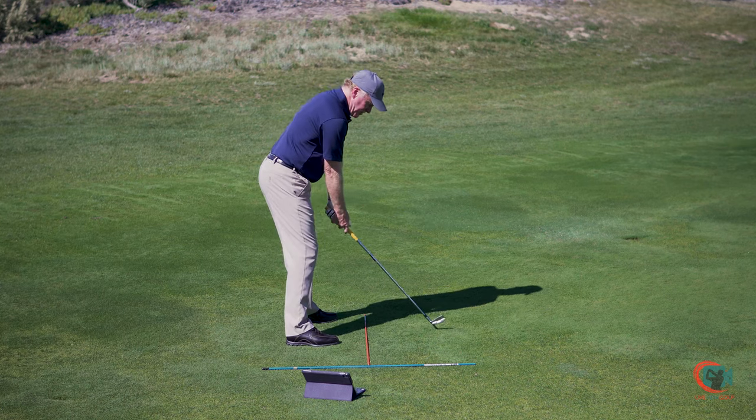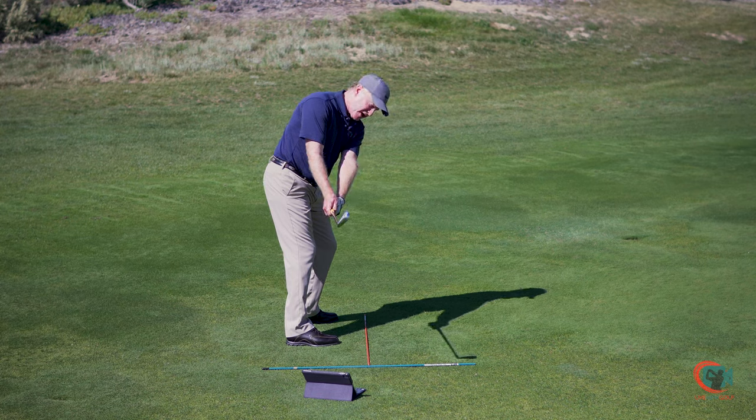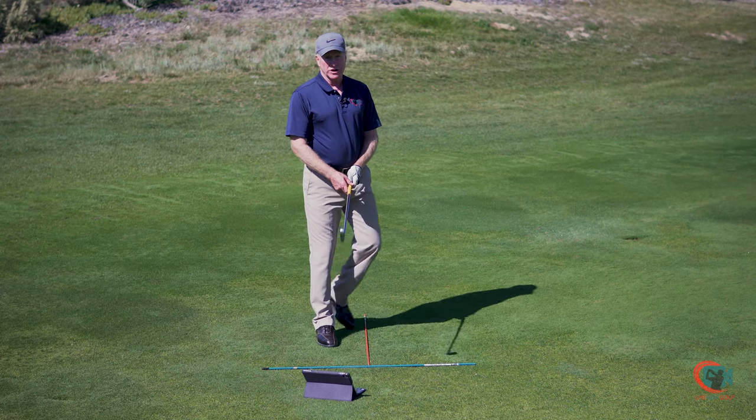The other thing I want to monitor is my club face. Most tour players will have the club face pointing straight up, but occasionally you'll see another school of thought which makes it match the spine angle. Either way, they work — it just depends on what you're looking for. So let's take a recording and review.